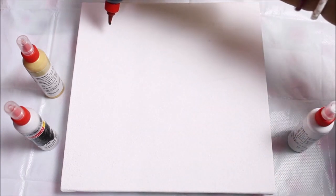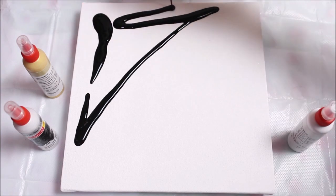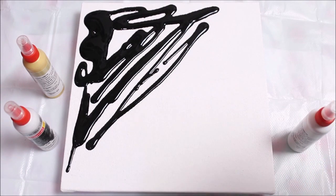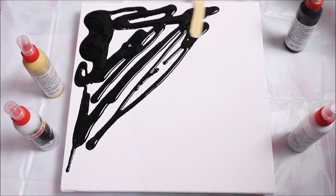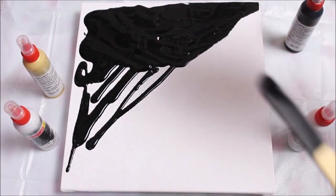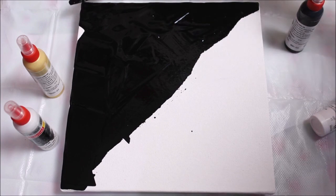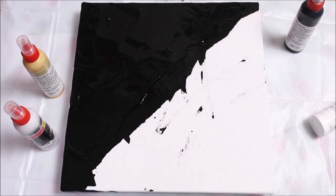First, I'm going to pour my black acrylic completely on the half part of the canvas. Close the cap if any color remains. Always remember to use less black in your fluid acrylic painting. Now using an ice cream stick — or even better, a palette knife — I'm simply spreading the black paint all over half of the canvas, spreading it evenly.